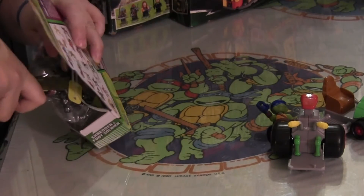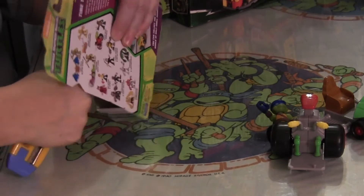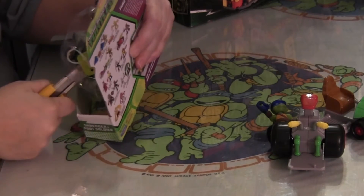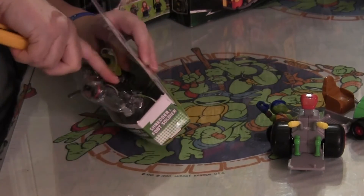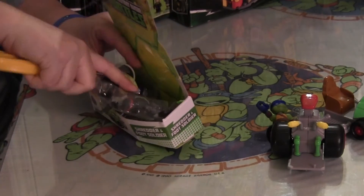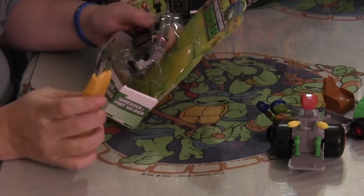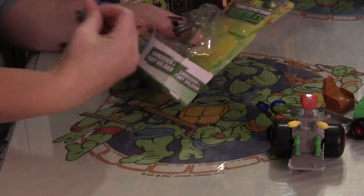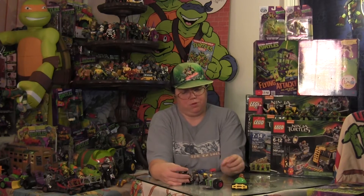If you are getting into these toys for the first time and want some advice on cutting the packaging: go into the back, go underneath the cardboard with a razor knife, then pull up. It actually works faster than trying to go above the cardboard, and it shoots the cardboard across the room. It gets the characters out without having to worry too much about time. And we have Shredder, Leonardo, and a Foot Soldier.